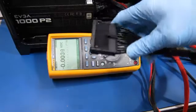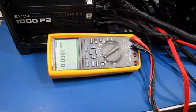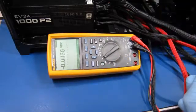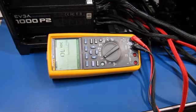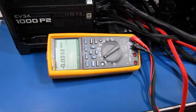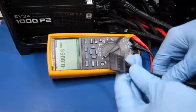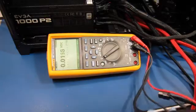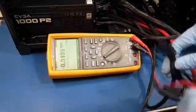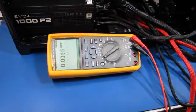So we've got the power supply plugged in. The fan is running, we've got the switch-on connector plugged into the main adapter. I went through and tested with a multimeter. You can see I got 12 volts, and I went through all the cables — everything looks good. The SATA cables have 12 volts on one side and 3.3 volts on the other. The Molex connectors have 5 volts on one side and 12 on the other, with two ground pins in the middle. The power supply is looking pretty good, even with no load.